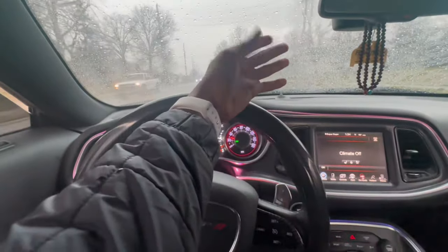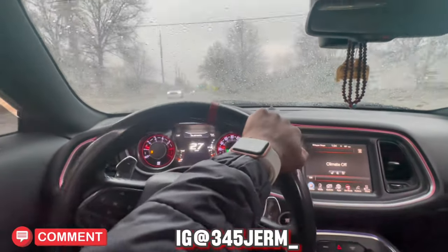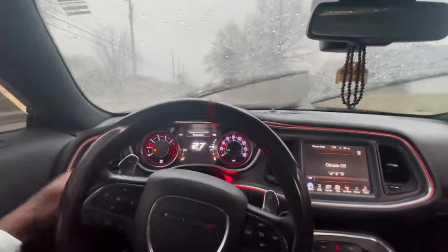What's going on YouTube, it's your boy 345 drumming. As y'all can see, it's raining right now, but we on the way. Let me close the windows because the rain's gonna drip through. We on the way up to the parts store real quick because I gotta return one of these parts.